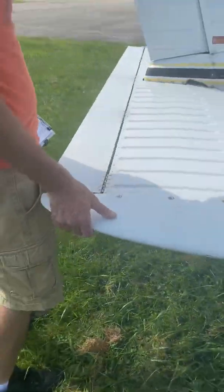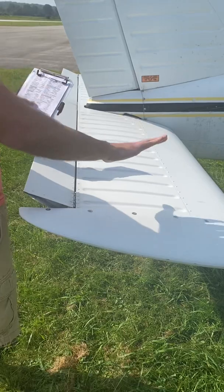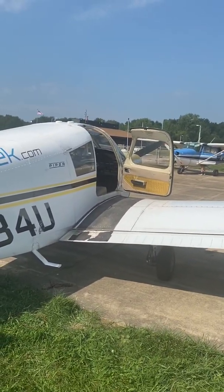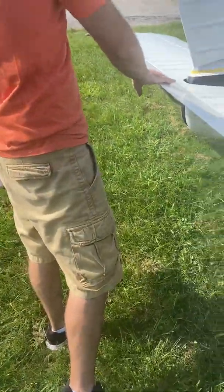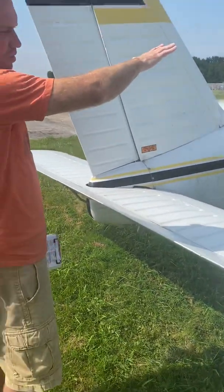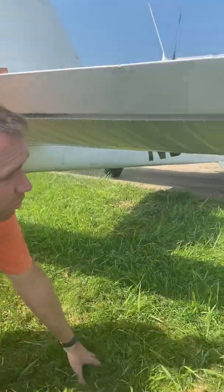This is called a stabilator — in a Cessna it's the elevator, but in Pipers it's called a stabilator, the whole back end. We just want to have free movement. You can see the yoke moving forward and back — we want to make sure that relationship is good, and it is. This is our elevator trim above your head; as you adjust it, it moves your nose a little bit up and down and keeps it in the slipstream so it's easier to fly hands-off without all the pressure.